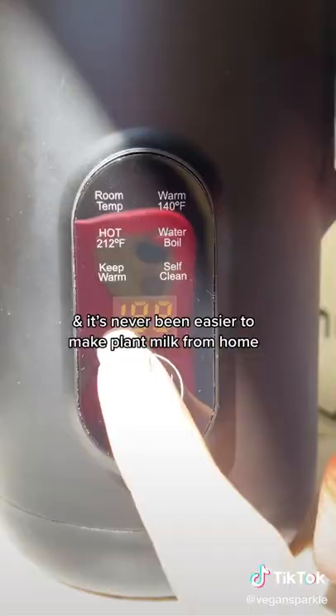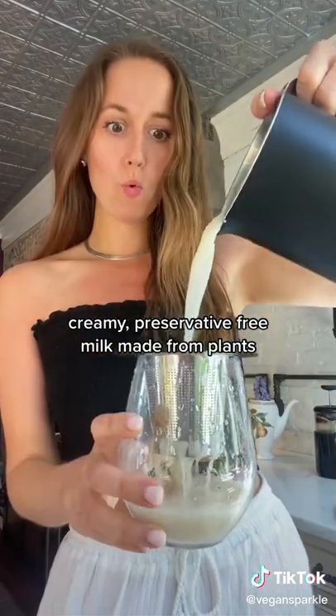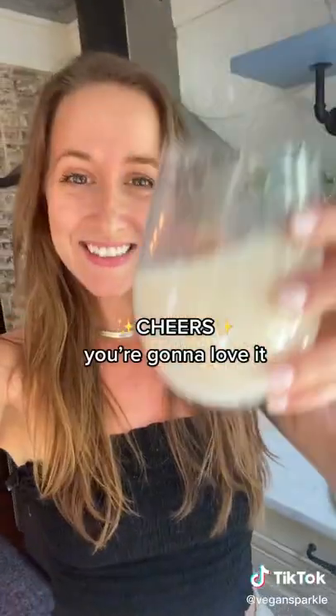And it's never been easier to make plant milk from home. In under five minutes, you can have inexpensive, creamy, preservative-free milk made from plants. Cheers! You're gonna love it!